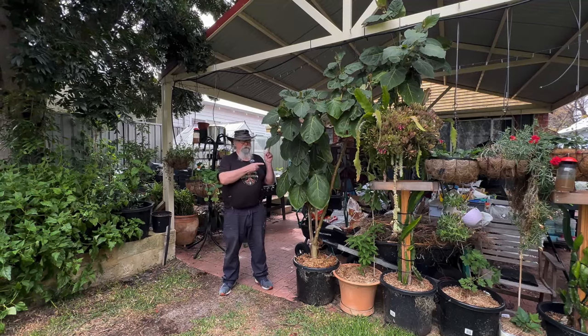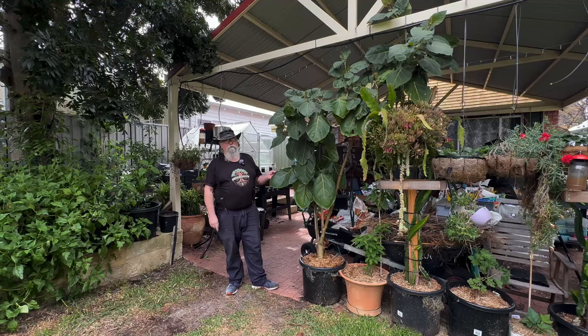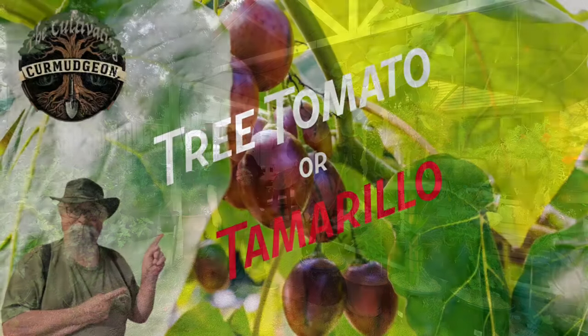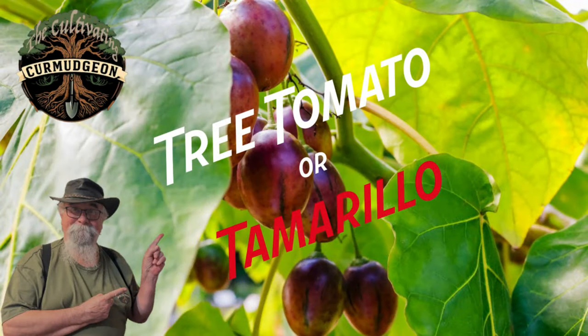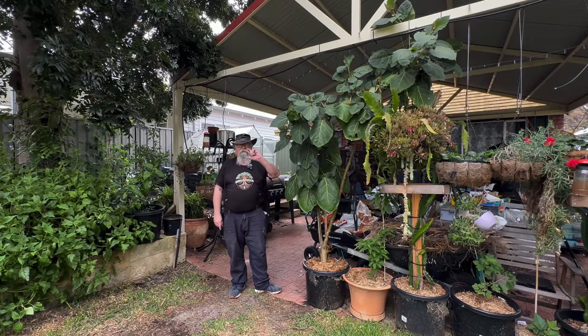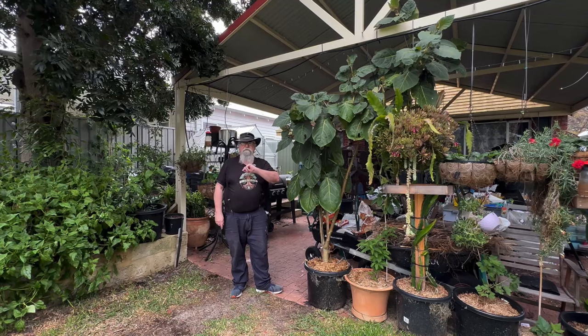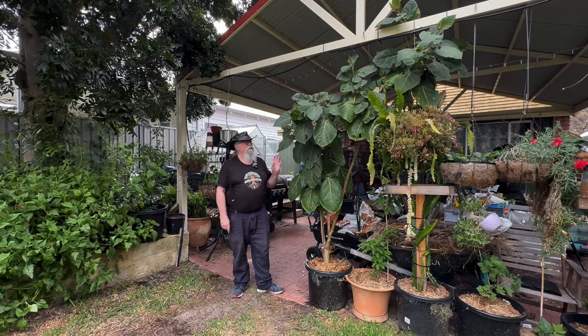This is a tamarillo tree. G'day everyone. We're going to have a look at planting a couple more of these because they're one of my favourite fruits. It's a sub-tropical large leaf plant and it has these egg-sized and egg-shaped bright red fruits which are quite tart, but I really, really like them.